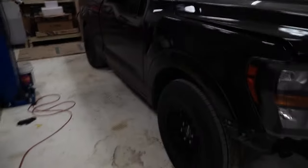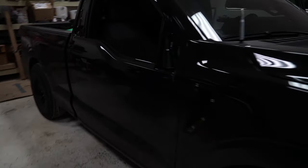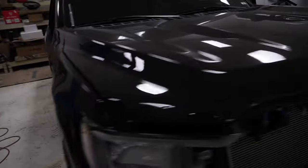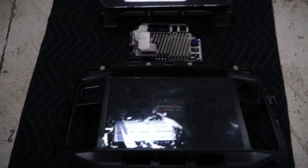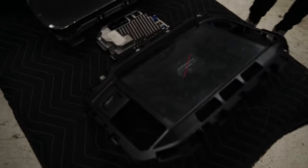So we have a 2023 single cab F-150 here. We're obviously doing a few things to it already, but what we're doing today has to do with the interior, and our pieces are actually right here. We're doing a 12-inch factory screen with the APIM module, and then the factory digital gauge cluster. We'll be installing the screen and I'm just going to walk you through that.